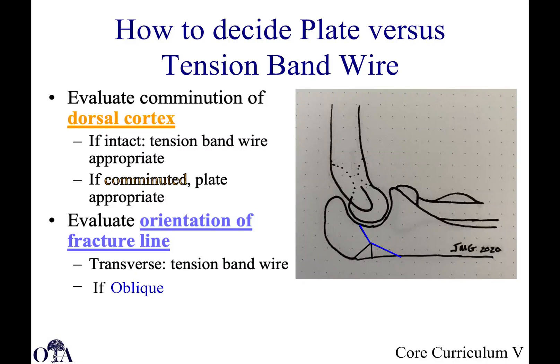Olecranon fractures. This is from the OTA core curriculum resident lecture series, version five. Slides over to Dr. Jonathan Gross, and I am Saka Burman narrating. In the first video, we already talked about anatomy and management of olecranon fractures with tension banding. We also talked about when you can do excision and tendon advancement in certain select cases, and then we transitioned to plate fixation. In this video, we'll talk more about complex cases, when to use plating techniques, and then talk about outcomes and complications.